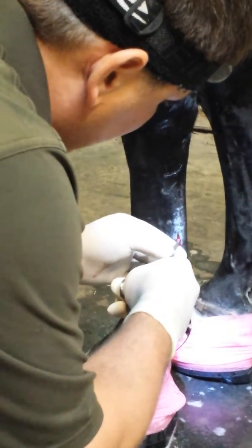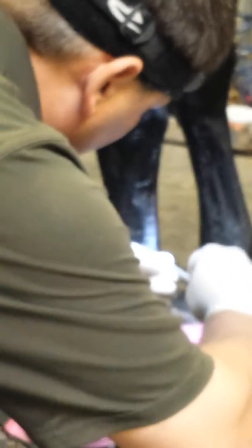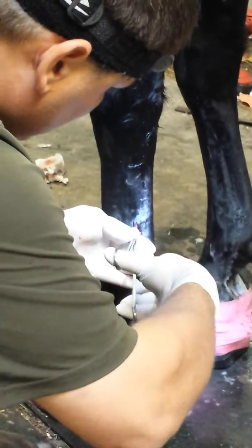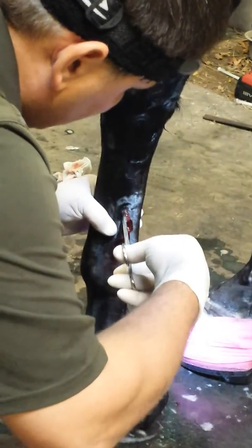Then when you back out, I'm still on the tendon, rotate around, and I want to push through the same hole and go around the front and start a tunnel between the deep and the suspensory. And run that all the way around.